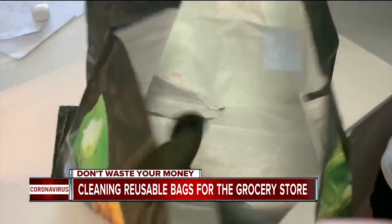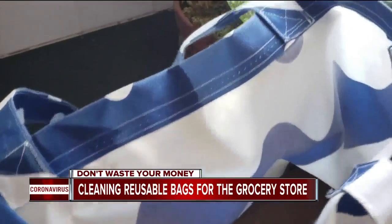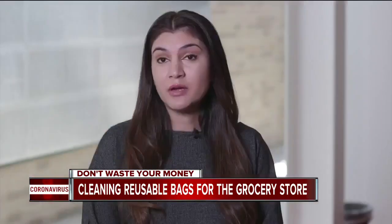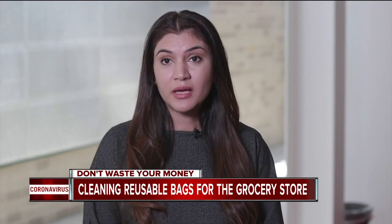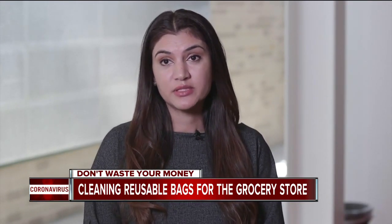Coronavirus on the bag isn't the main thing you need to worry about. Some people may not realize that reusable bags can get pretty dirty. Bacteria and viruses like E. coli, Salmonella, and norovirus can contaminate the bags, and that could make you sick.